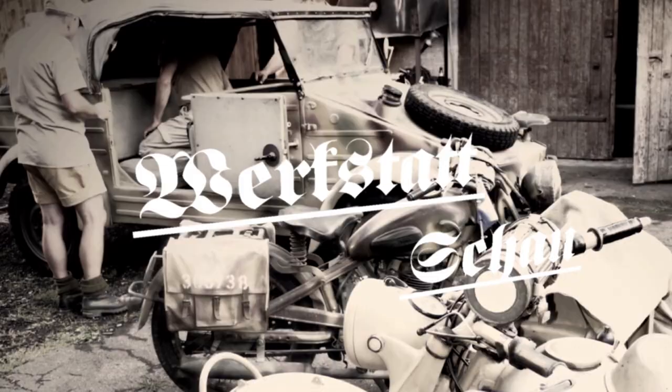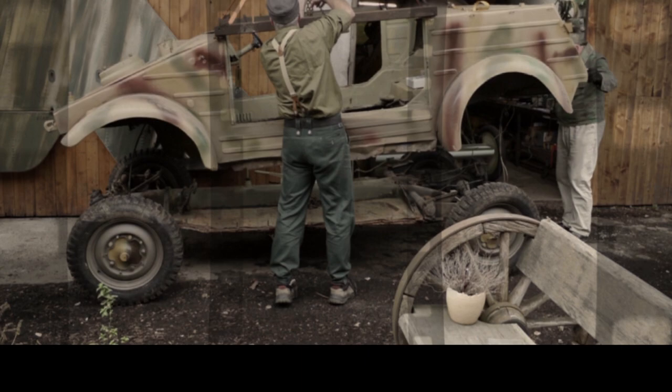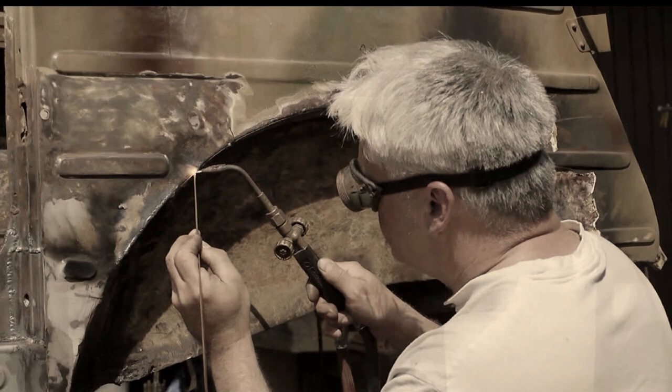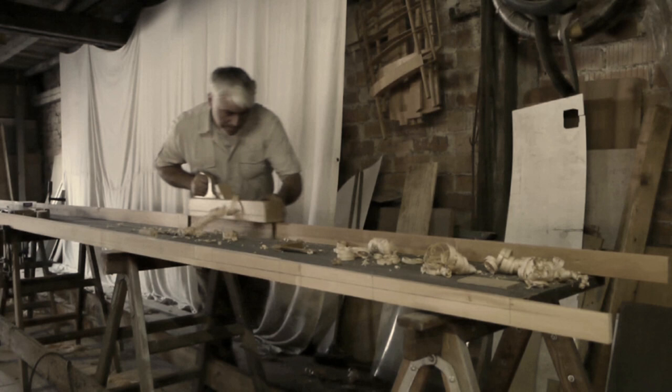Wreckstadt Show. Here in the museum we build airplanes, restore cars and motorcycles. Filing, welding, hammering, knocking. We wonder, whittle and plane on. As they say, where there is planing, there are shavings. And you should be able to see them here.